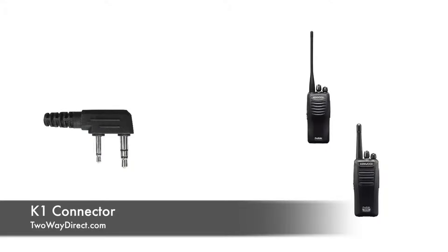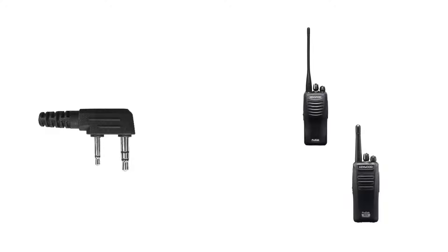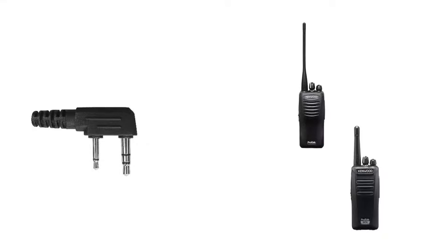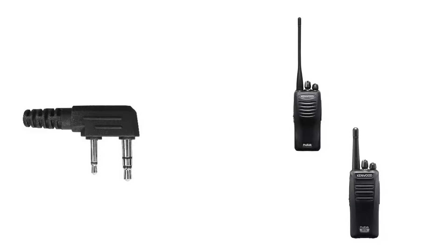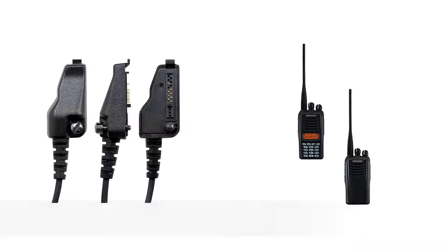Now let's take a look at your Kenwood radio connector options. First, you've got the K1, which is a two-pin connector — that's actually the most popular. If you look at the accessory jack and you see two pin holes, it's very likely going to be the K1 connector. A couple of popular radio models the K1 works for are the ProTalk TK-2400 and 3400 series, as well as the NX-240 and 340 series.